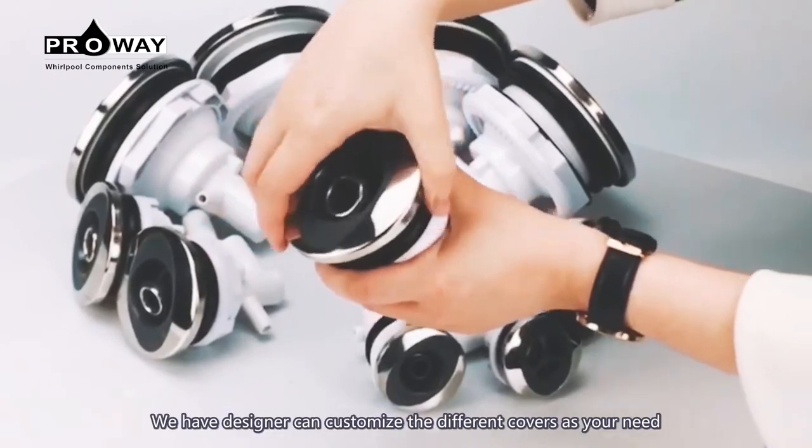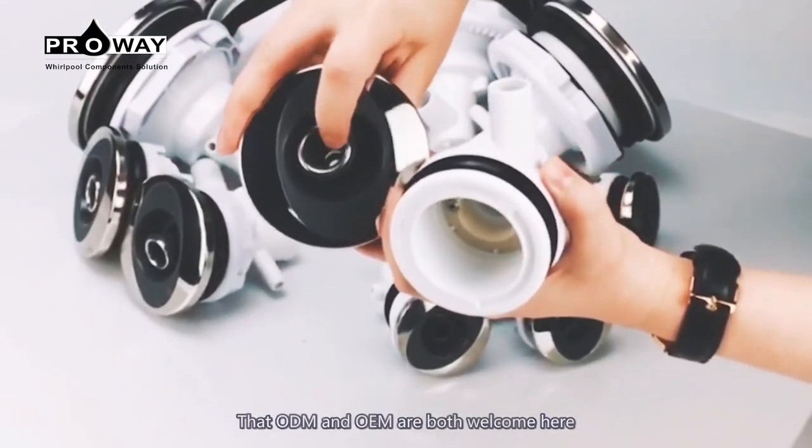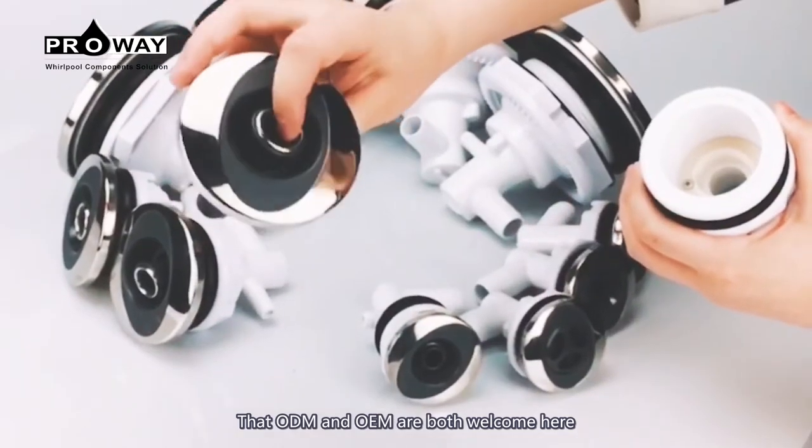We have designers who can customize the different covers as you need. ODM and OEM are both welcome here.